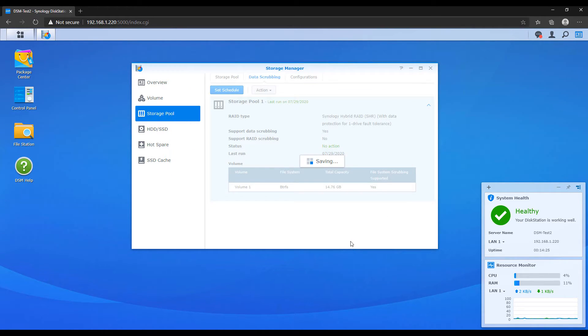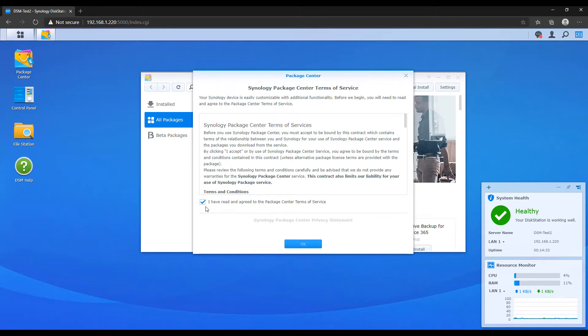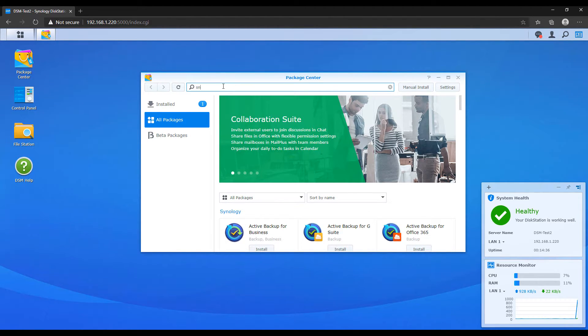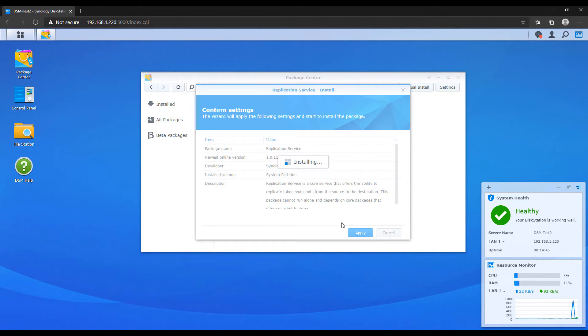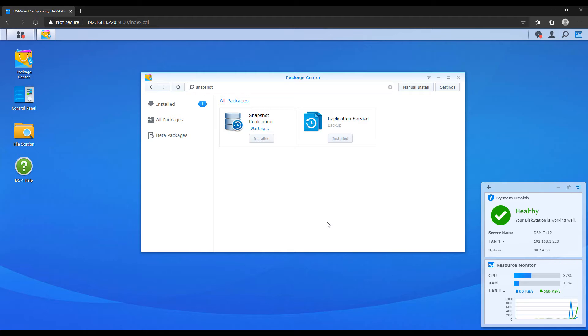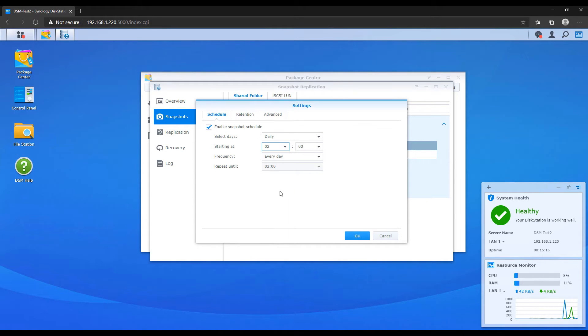The next thing is how to configure snapshots. Snapshots are a way for your system to freeze your files in time and allow you to recover them if needed. For example, if files in a shared folder get deleted, you'd be able to go back to your snapshot from yesterday and restore those files as if nothing ever happened. In my opinion, this is mandatory — you have to set this up. Install the snapshot tool from the package center, and you'll be able to see all your shared folders and specify a schedule and retention policy for those snapshots.